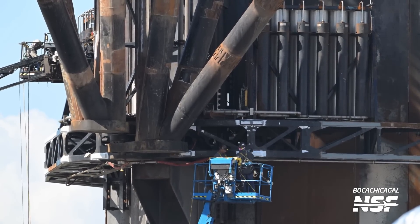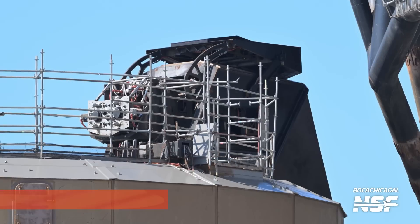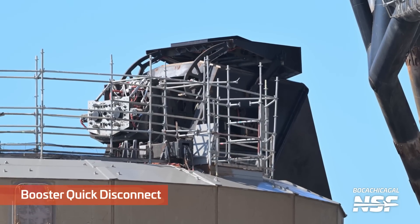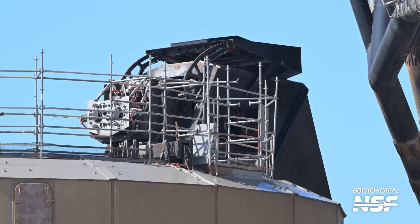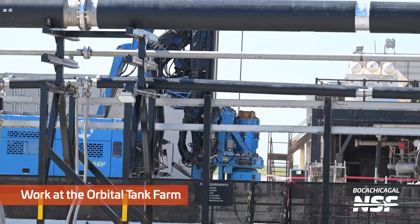It's always so interesting to see a swarm of lifts around an object and just people working their tails off. This is the booster quick disconnect — the QD that provides all of the commodities to the booster while it's on the pad: power, fuel, oxidizer, all that good stuff.